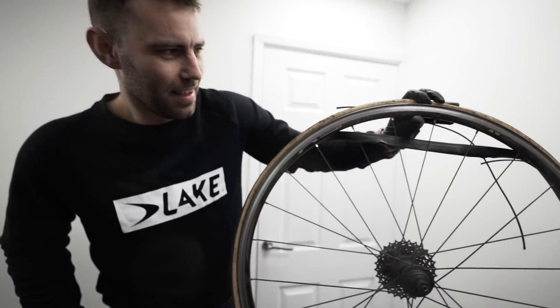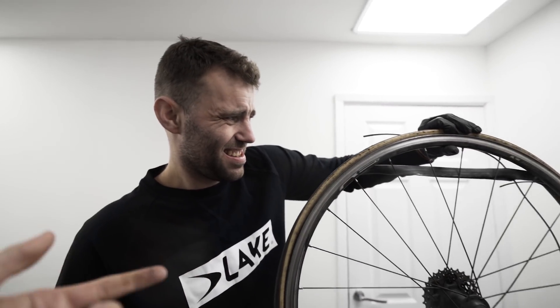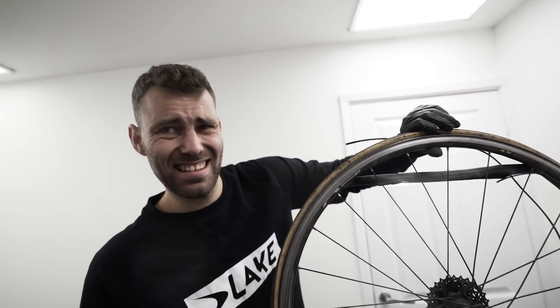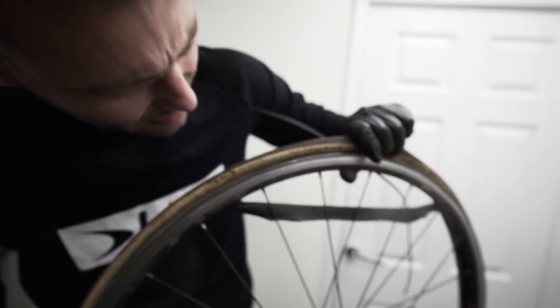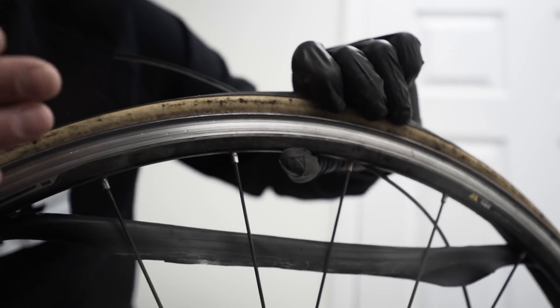I think the moral of the story here should really be: check your rims for wear. I honestly wasn't expecting that. I thought, like everybody said in the comments when my wheel exploded back in Mauritius, the tire should go first. To be honest with you, it depends on the tire, depends on the rim. If the tire's worn out and you've got a hole in the sidewall from the top, it'll blow out. Obviously the tire's going to go. But if you look at the indentation in this rim — the rim will eventually wear.